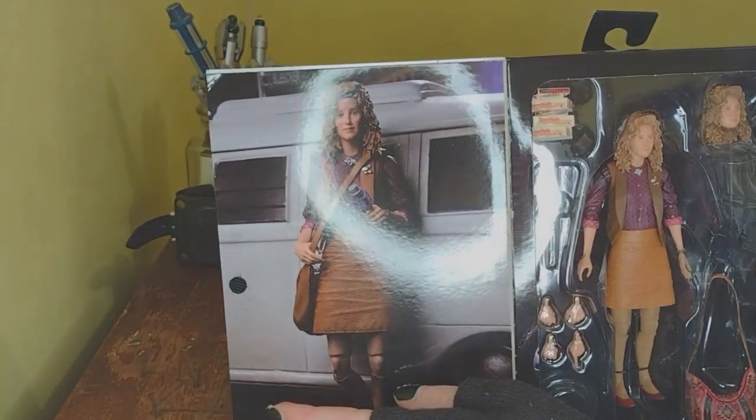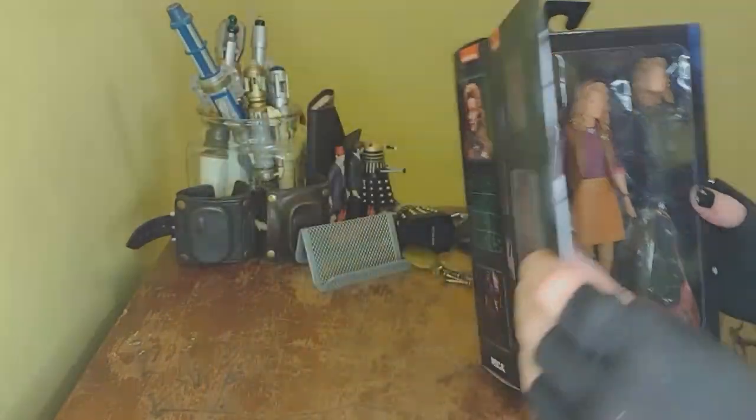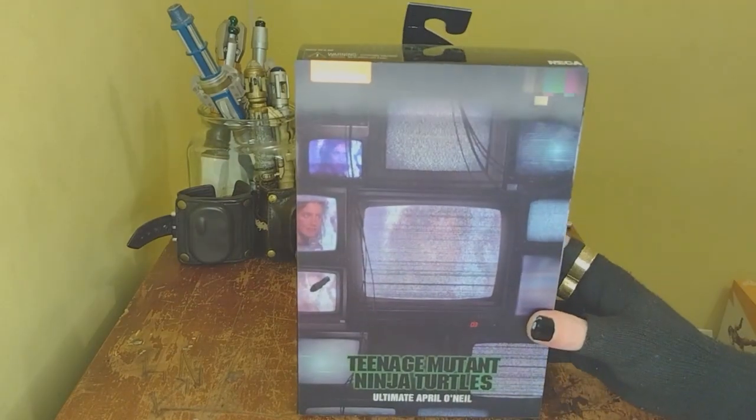And we get more art — yay! All right, I'm just gonna go ahead and get her out of her plastic prison.